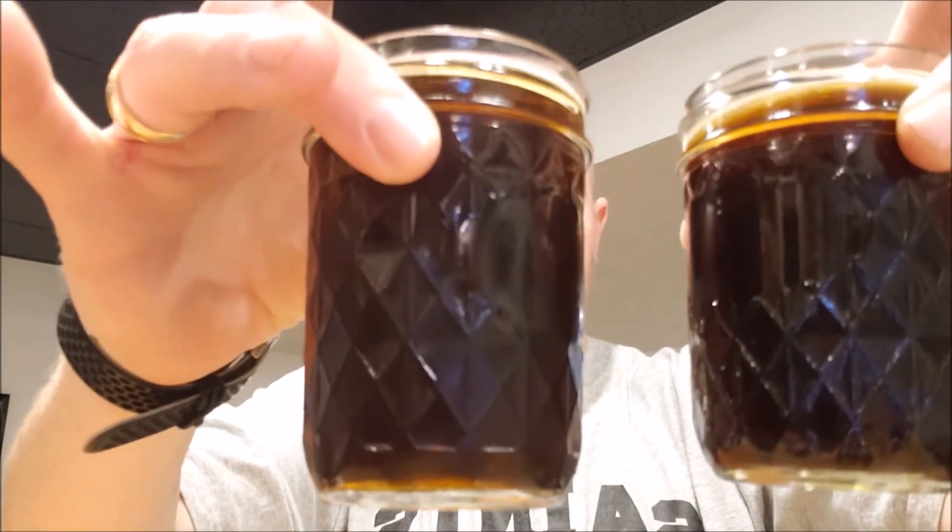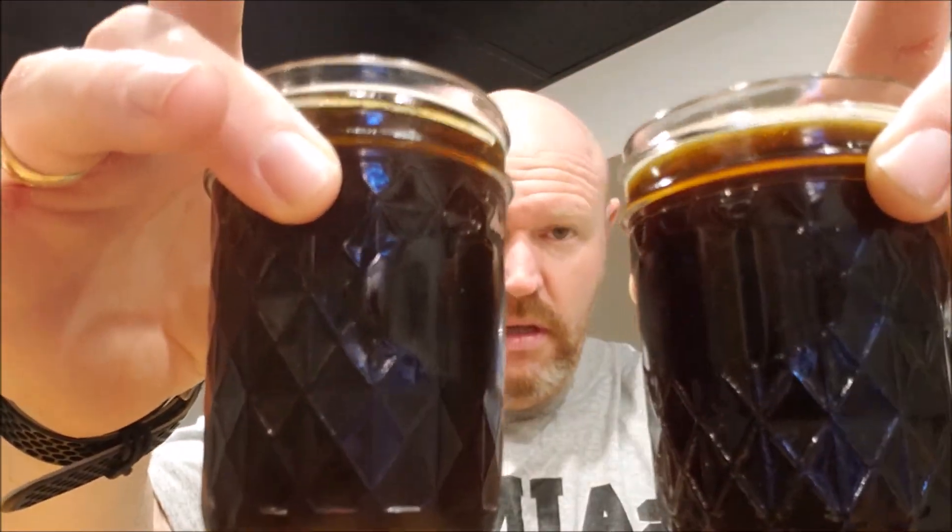So these are the two beers. They're pretty darn close — probably a hair light for Black is Beautiful. We took the recipe as-is off of Weathered Souls when they put it out to AHA. I watched a couple of videos; Don Osborne put one out and thought it was a little too aggressive with the dark malts. So I chatted with him in the YouTube comments, and based on his recommendations and Dawson from Chop and Brew and Brewing TV, they talked about backing them down.